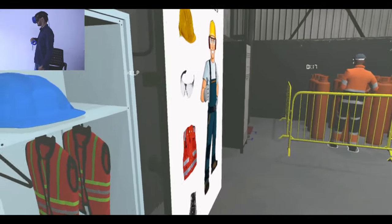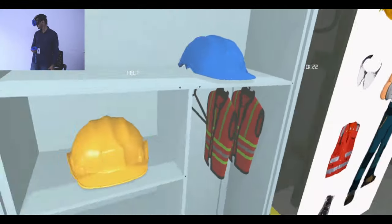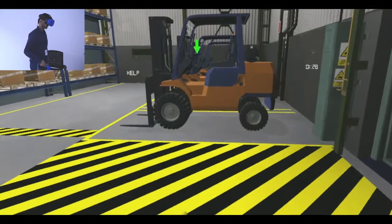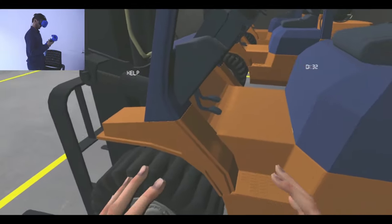Now teleport to the forklift area using the indicated button on your controller. Enter the forklift using the handle and the footstep.